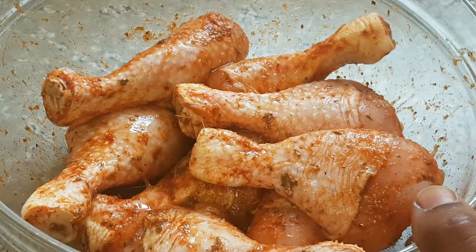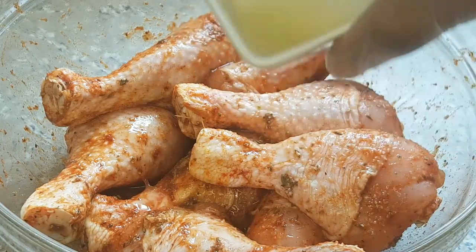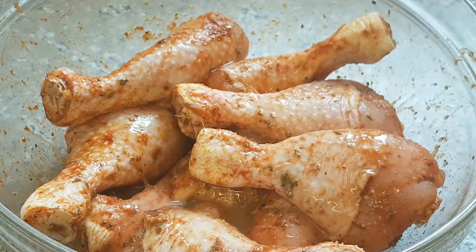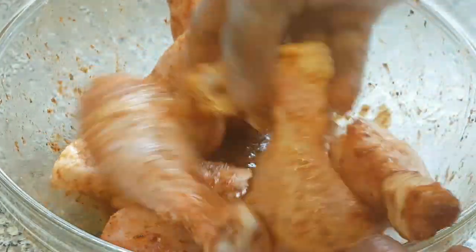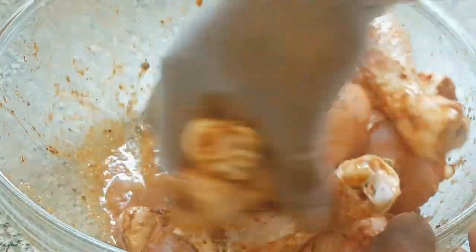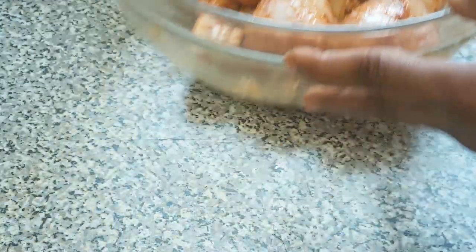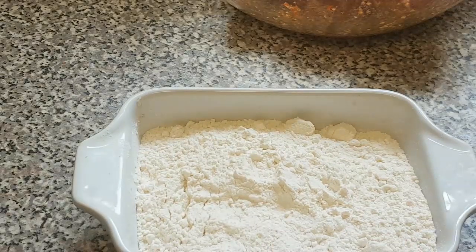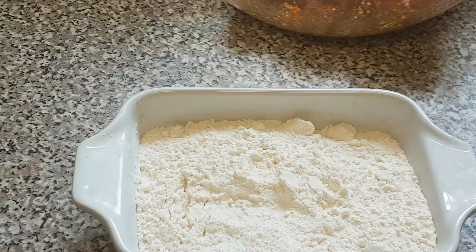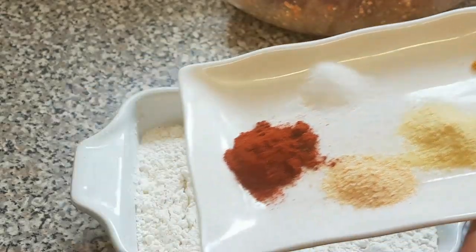Guys, here is our chicken — it just finished marinating. So now I'm just going to add the lemon juice and stir this one more time. Now I'm going to set this aside. Here is the plain flour — now I'm just going to add the paprika, the garlic seasoning, curry powder, and the salt together.